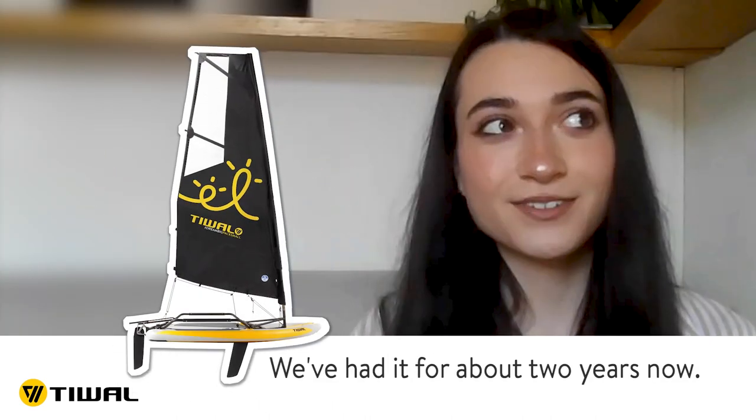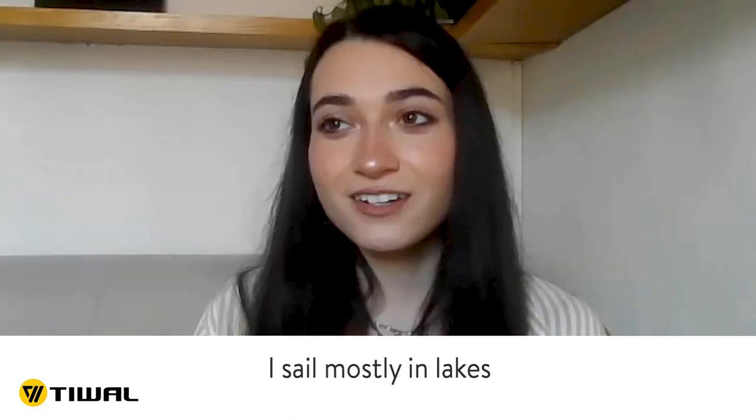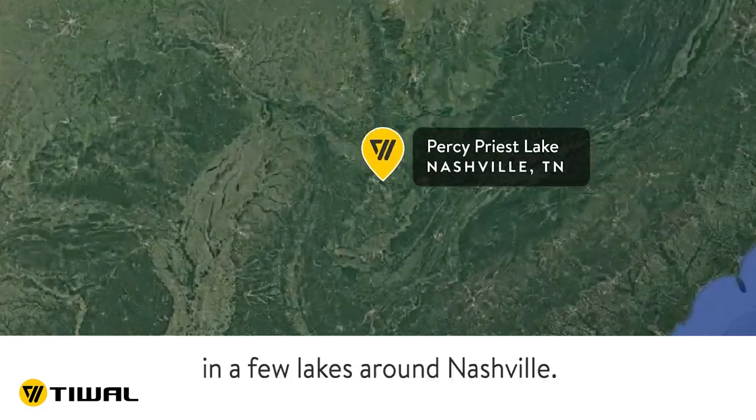T-Wall 3. We've had it for about two years now. I sail mostly in lakes, and with the T-Wall, I've sailed it in a few lakes around Nashville.